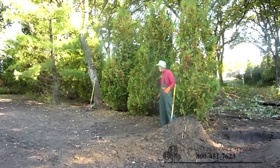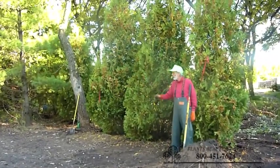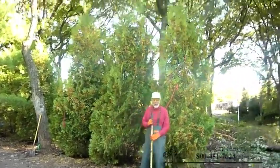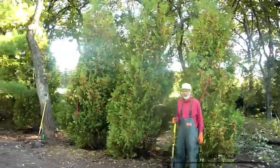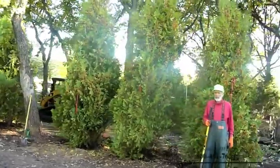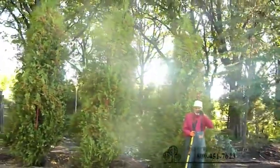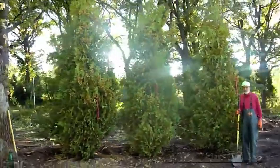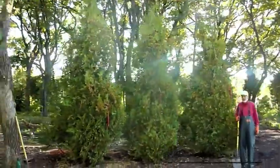Well, we got these few in. I've got quite a few more to go here, as you can see by the empty holes. Just wanted to give you an idea how we recommend planting ball and burlap trees and how we have been doing it for the last 40 years or so. We have a really good success rate with this, and recommend that if you have any questions, email or call us.